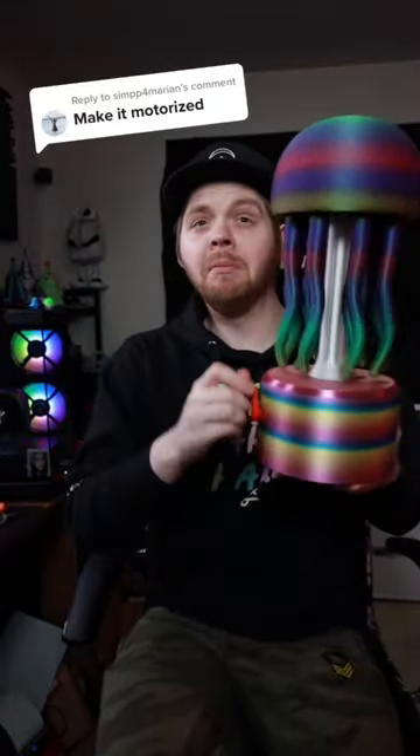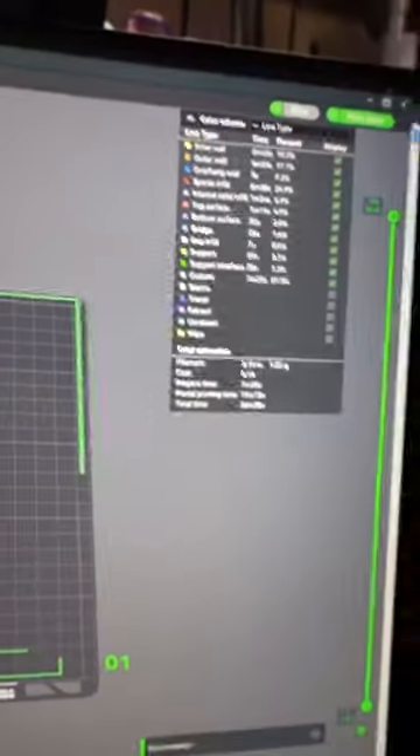Add a motor to this? We can do this really quickly in Tinkercad. Load the file up in my slicer, sliced it, and sent it off to my printer.